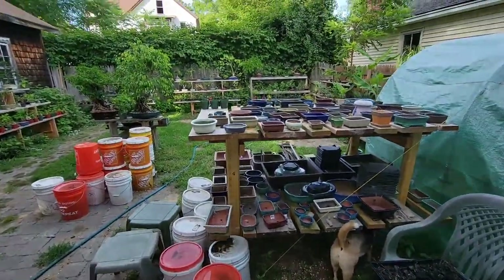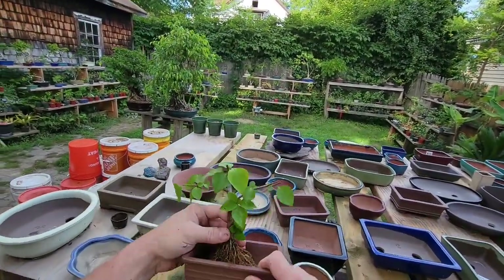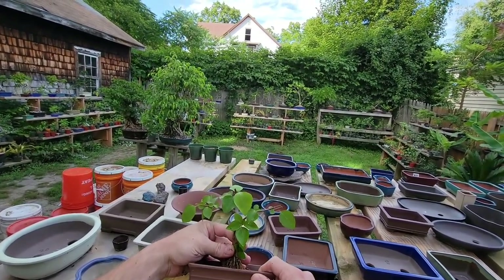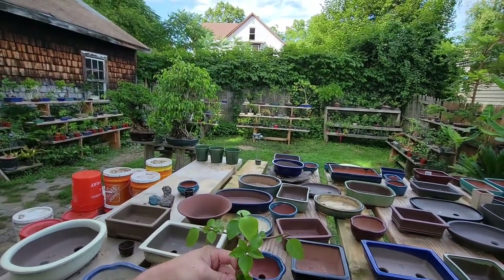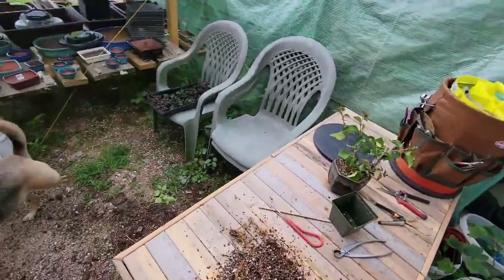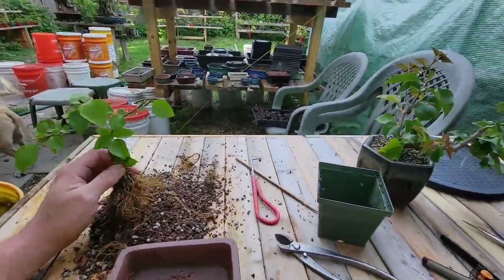Let's give it a little bit nicer of a pot here. I mean, that's not bad. I usually use a glaze for these, but let's do it a little different this time.